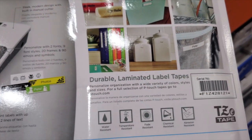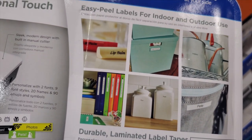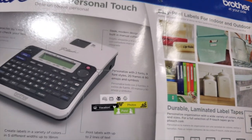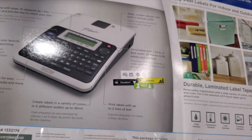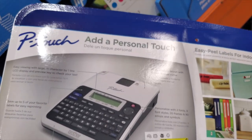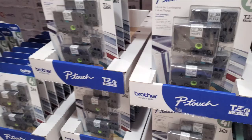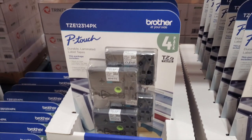If you look at the labels, you can put some clear ones and some white ones — the one on the left is clear. It's pretty much like an older typewriter style. This is a four-pack with two whites and two clears.